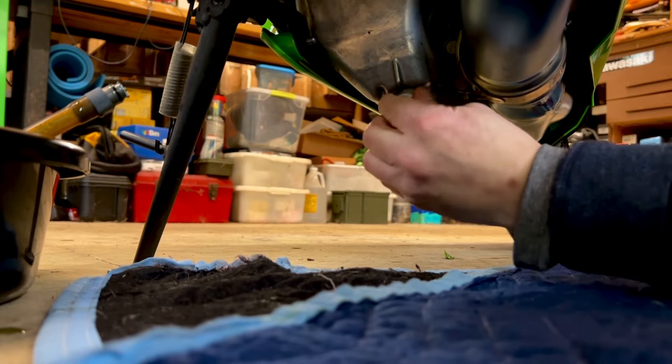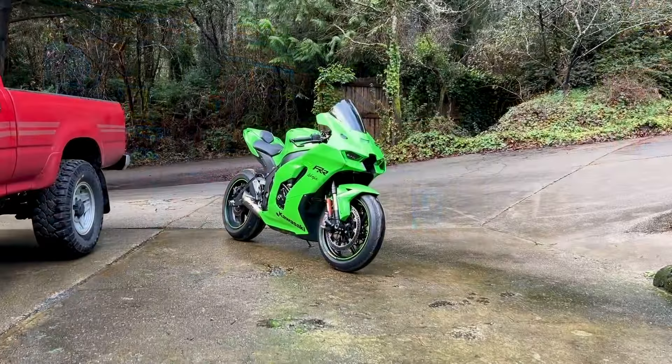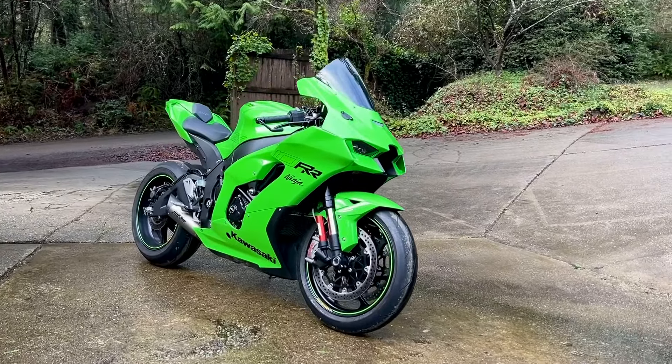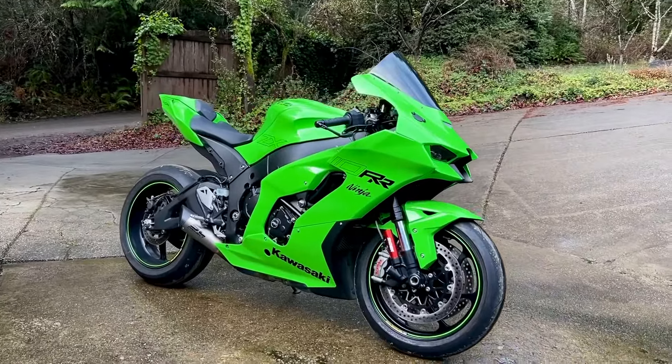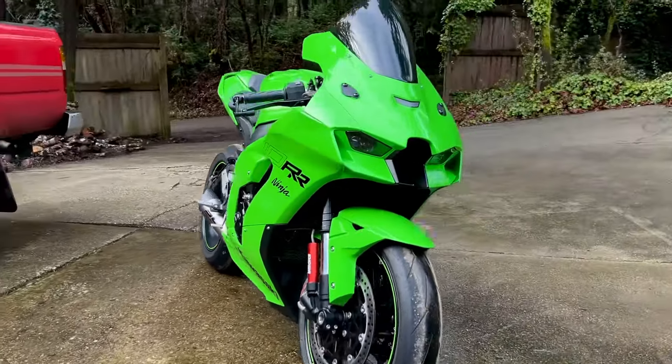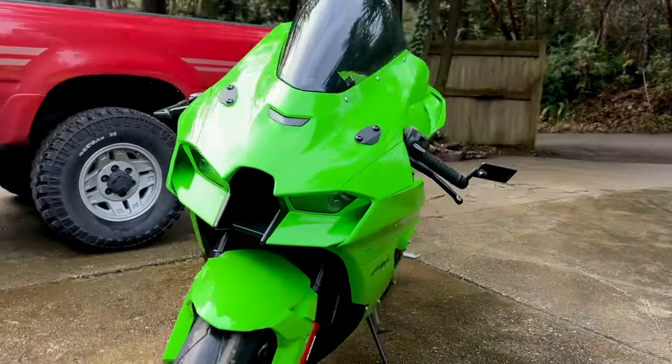Good. Thank you guys for sticking with me — I will give you guys a cold start, you earned it. She looks good in the sunlight; it's been raining all day and the sun just came out.